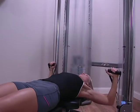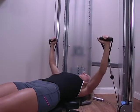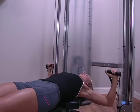Grab the handles, bring them to chest level and press them upward, perpendicular to your body. Then lower back to starting position.